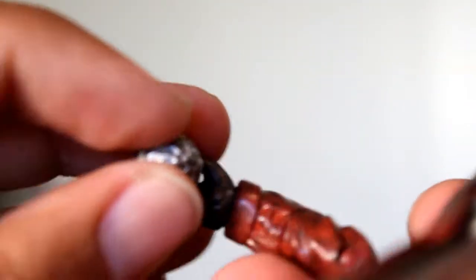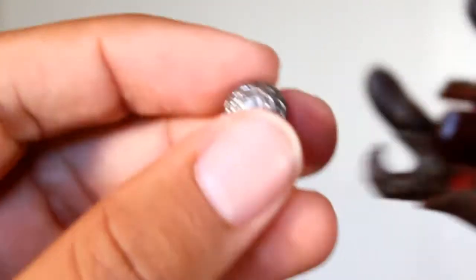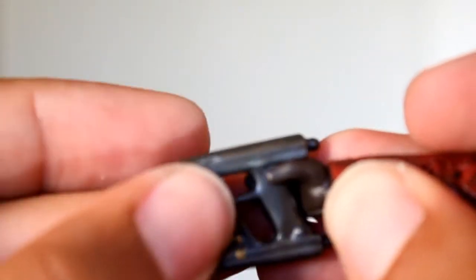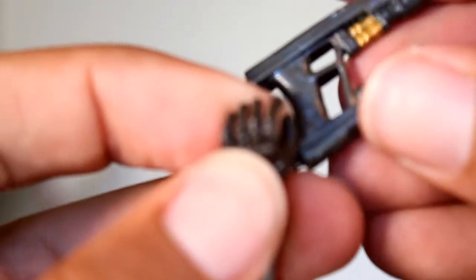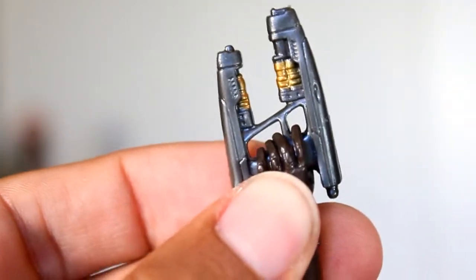One thing that doesn't really work out so well is the orb — these hands are sculpted to hold the quad blasters and you can't really have them hold the orb, so that's kind of a disappointment. But I like that the individual fingers — at least his index finger — is separate so he can hold the quad blaster properly. That's a nice little detail that I appreciate. That works out really, really well.